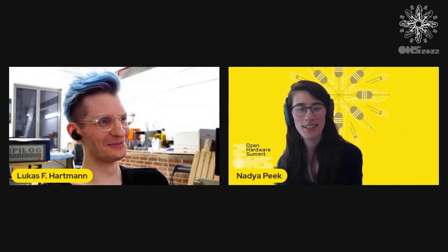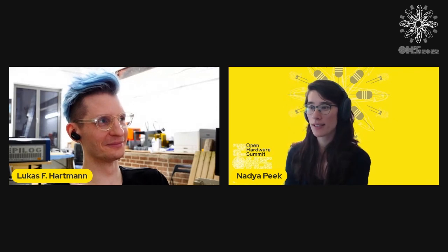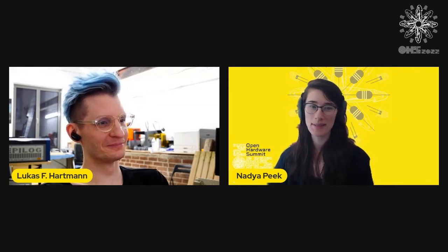Thank you so much for your talk. Lots of people are excited about your laptop and have even more questions for you in Discord — you can follow up with them there.